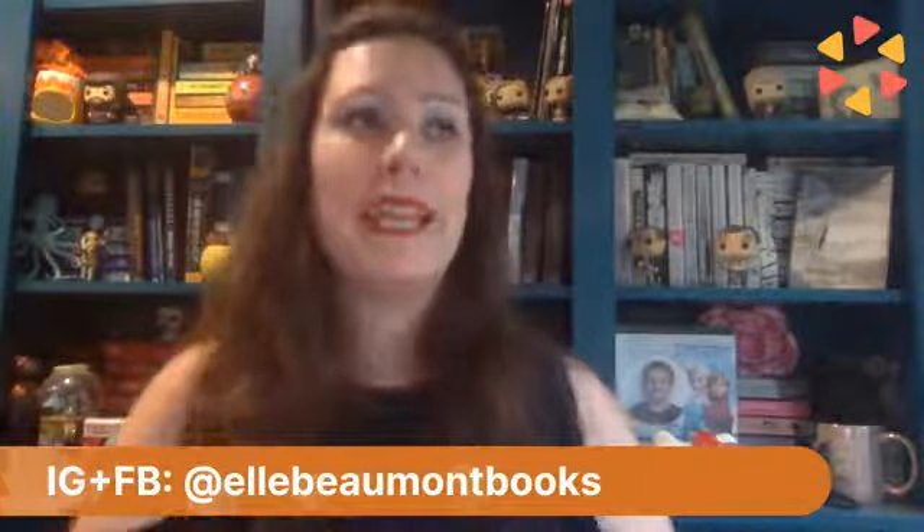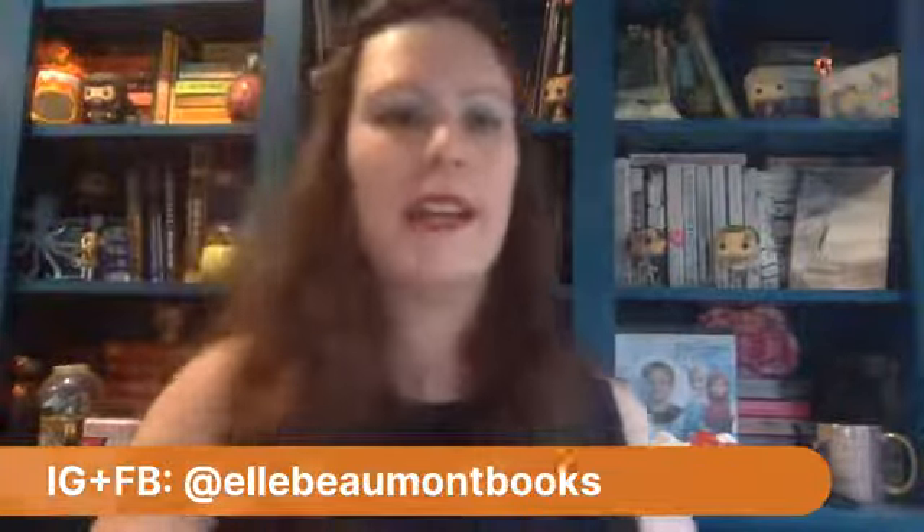If you're new around here, you can always find me at elbowmontbooks.com — you can find fan art, information about me, where to find my books, and how to contact me. You can also find me on Instagram and Facebook at elbowmontbooks, on Twitter at lbeaumont, and on YouTube at elbowmont for unboxings like this. Thank you so much for joining me — have a fantastic day and I hope you join me over on Instagram!